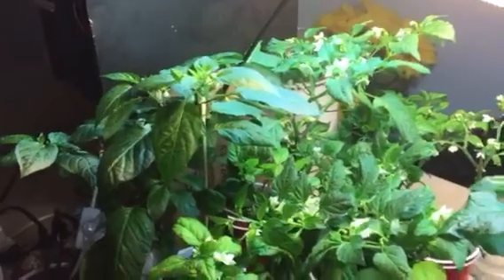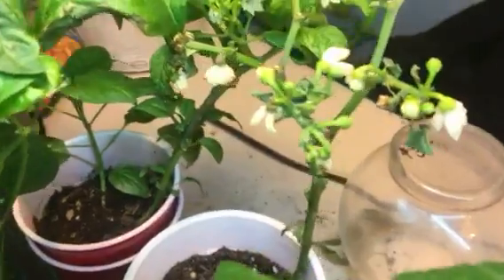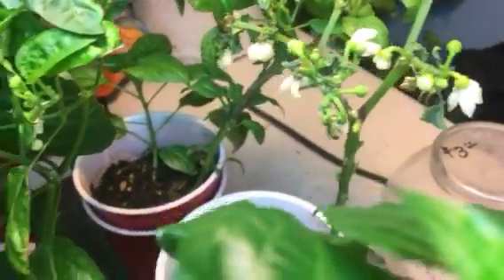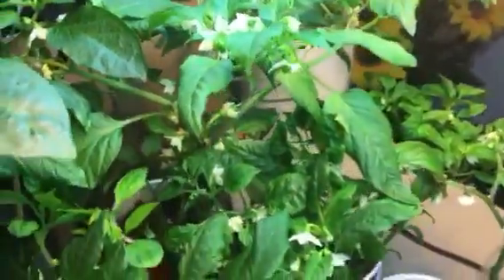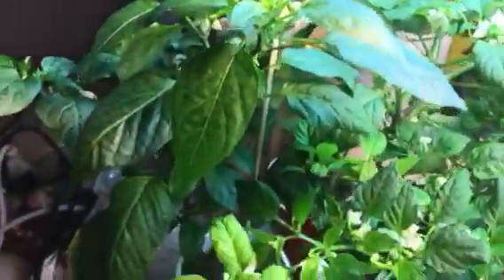We still can't get them outside yet — Indiana is just bipolar as heck. I did take one plant outside and immediately it dropped all of its leaves and some of its flowers, so I brought it back in to basically restart and get it back to health. Everything else that's inside is looking fantastic.